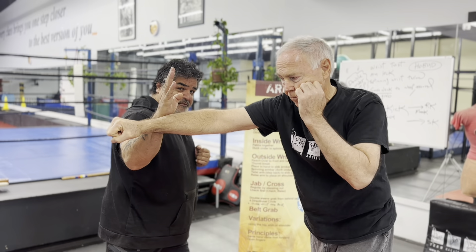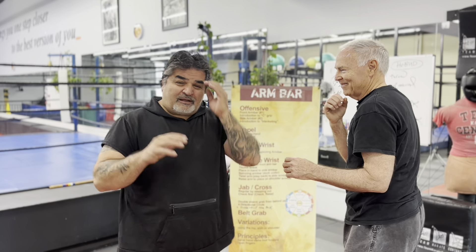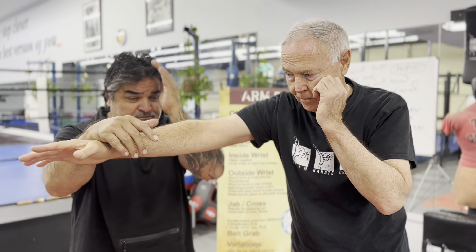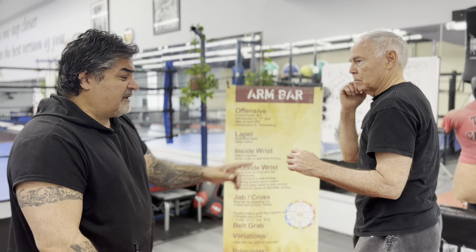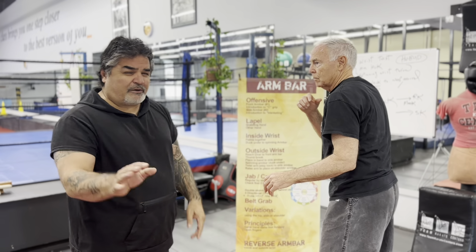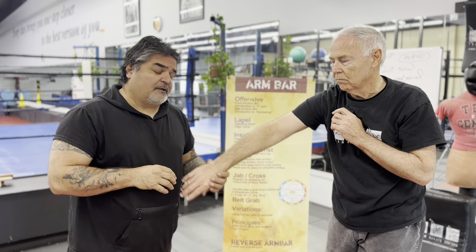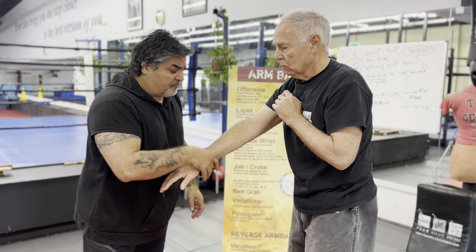Now we're going to do armbar against a jab, a cross, or any straight attack — least of my favorite moves. If he does a cross, I can step out — very classical — step out of the way, grab, step in, and I've got an armbar. Anything could work at the right time. I like to do it with a check: I can do a check ice strike from here, then attack and break it, now step in. Those will be some of the additions I'd do off a punch. So if you jabbed, I can step out and go to armbar, or I can check, ice strike, and go to armbar. I could do it from inside also — not recommended, but if you put the cross across, I can come in inside, twist it, and step in to an armbar.